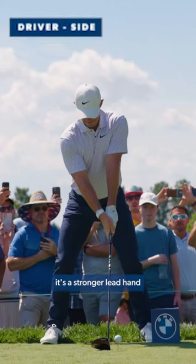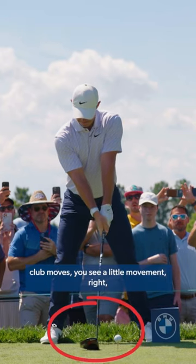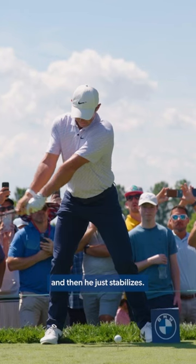If you look at these hands here, it's a stronger lead hand and a slightly weaker trail hand. So as he starts away, the club moves — you see a little movement — and then he just stabilizes.